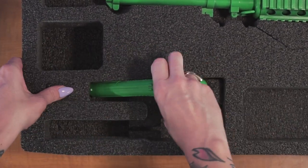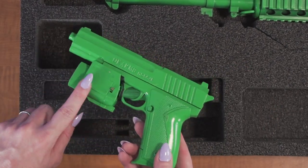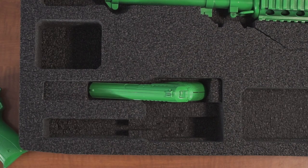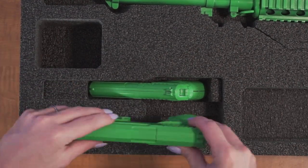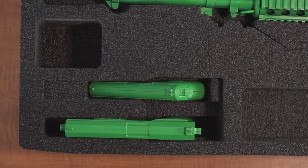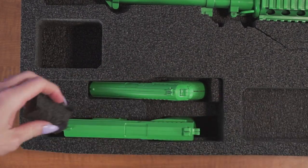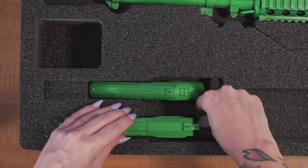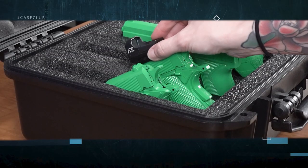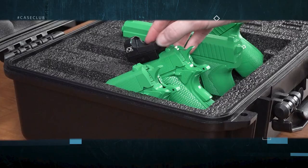Guns without attachments should be stored at an angle. Guns with under barrel attachments should be stored horizontally. In this horizontal position the barrel area now acts as a cutout relief for lasers and flashlights. This foam set will accommodate red dots provided that they don't stick up too far and the gun can sit in the angled position.